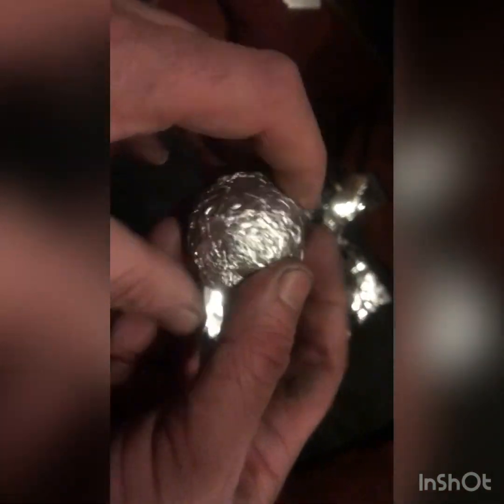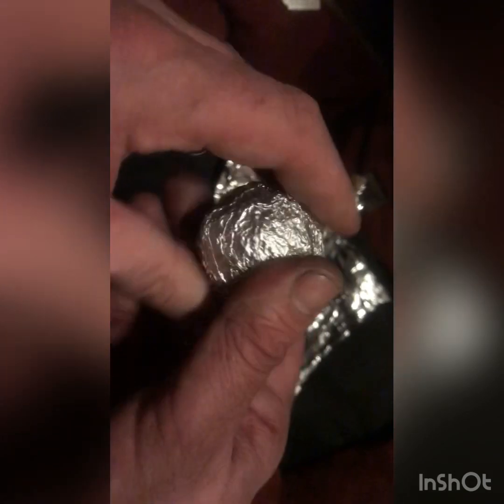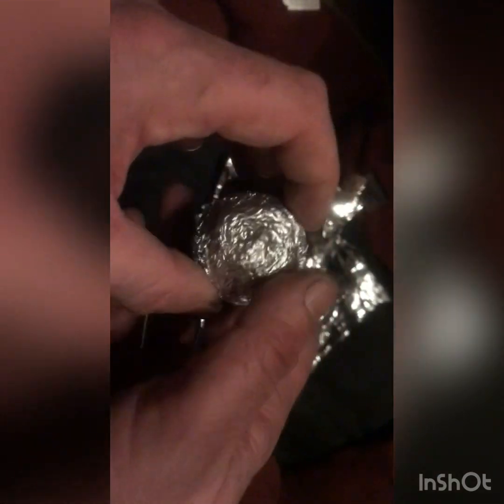Drop it and smooth it. So I've just weighed the ball I started with and I've measured it. It's an engineering thing, you know what I mean? 21 grams, approximate diameter 40 millimetres. Let's see what happens after this.